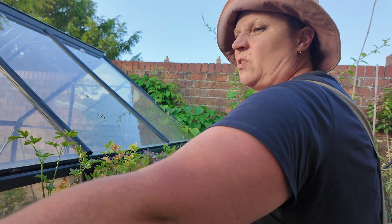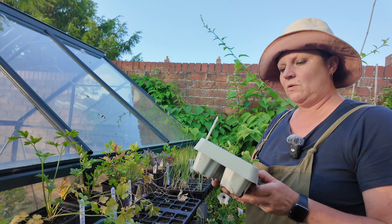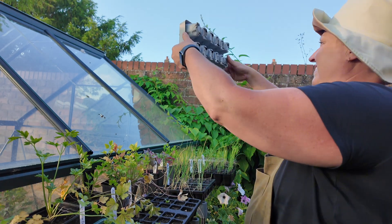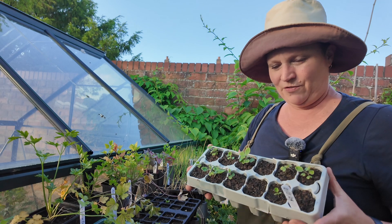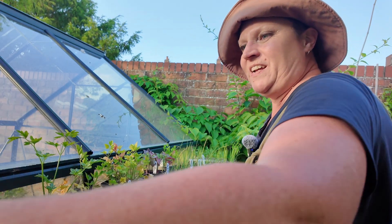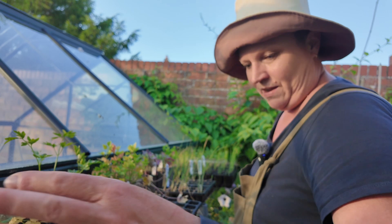My swede - which I wasn't going to do this year but I did for the sow along - again, where is this snail? That's rubbish because they all germinated. They're not ready to go out yet.